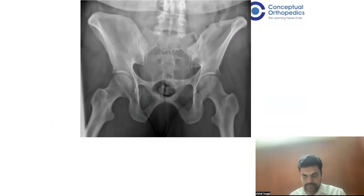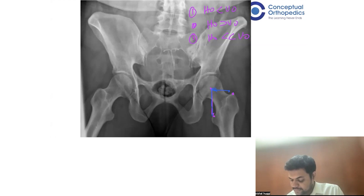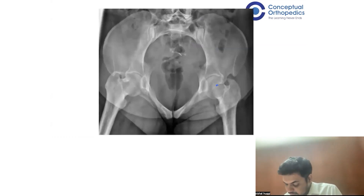Looking at this example, how is the offset here? Which scenario is it — one, two, or three? The hip center is here; the vertical offset appears very large compared to the horizontal. This is the third case — correct. Now in this next scenario, with the hip center here, which scenario does this belong to? Again, one, two, or three?